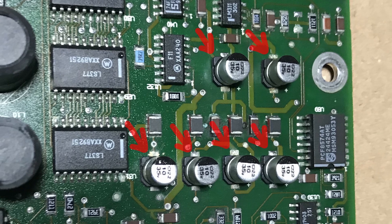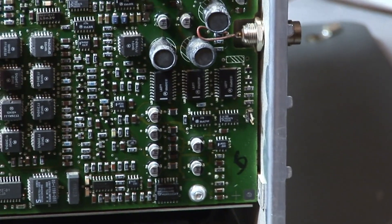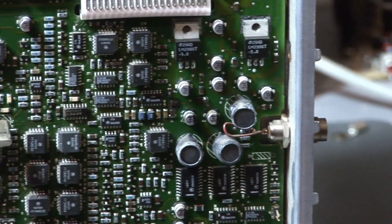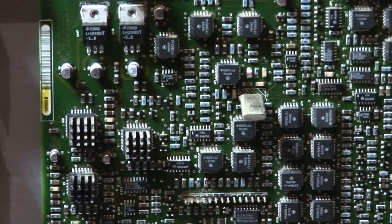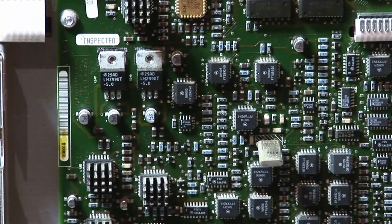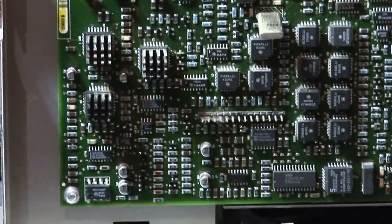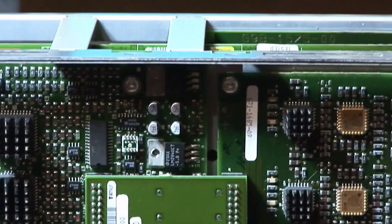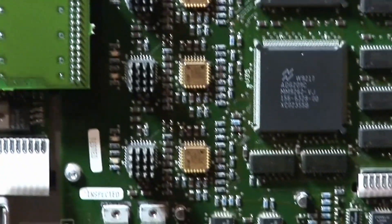The problem is that there are electrolytic capacitors in this oscilloscope which get leaky over time. The electrolyte in the capacitors then gets on the traces of the board and it can create shorts, damage the board, or even damage other components. So it is very important that you replace all capacitors in the oscilloscope.